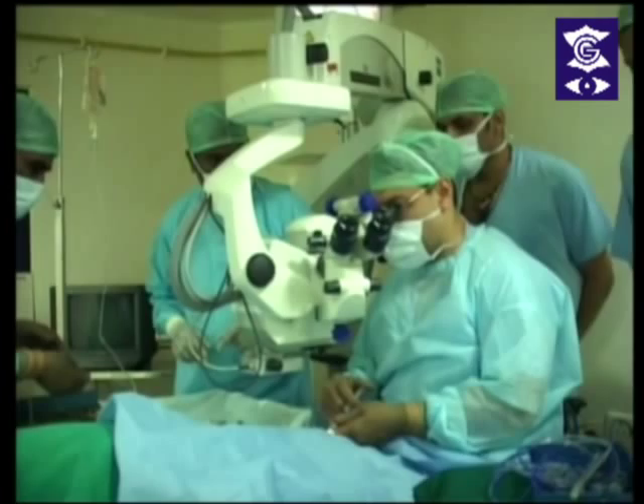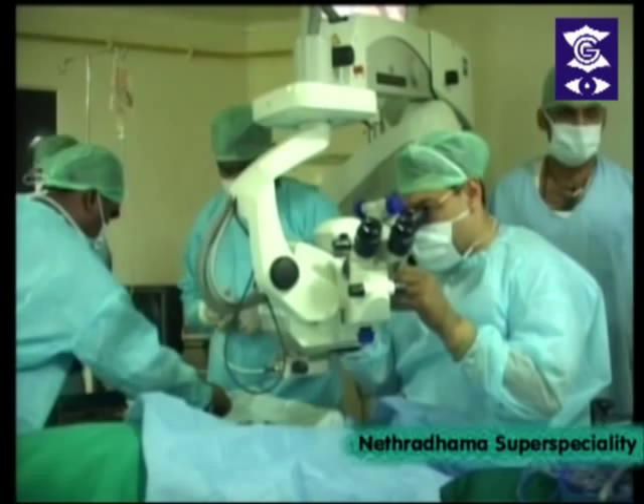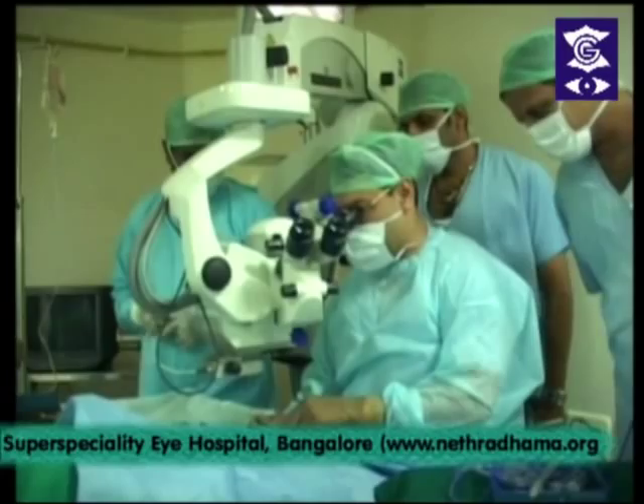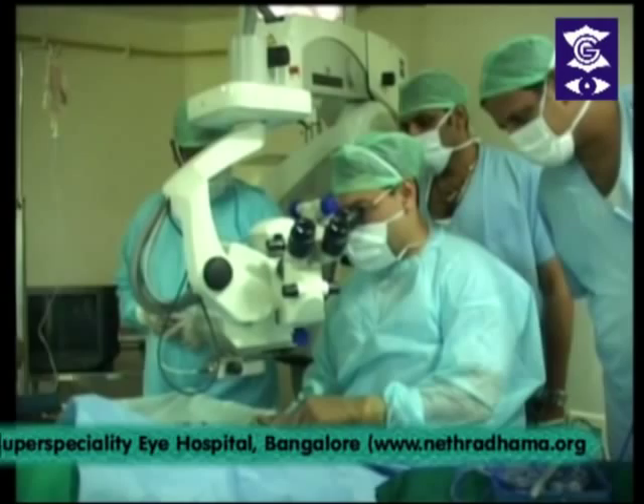He has presented more than 250 instruction courses, papers, and videos at meetings around the world in the USA, Europe, Russia, and the Far East in the last 10 years. He'll be implanting a Zeiss MICS lens and he'll be using the Vizales 500 machine.